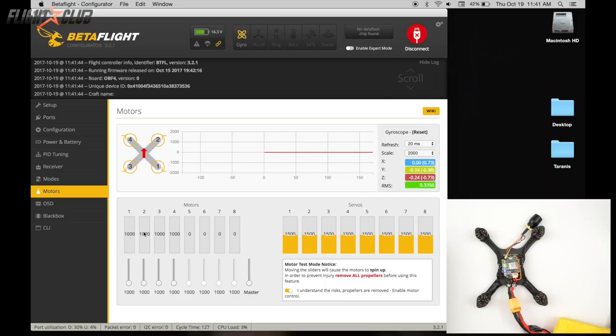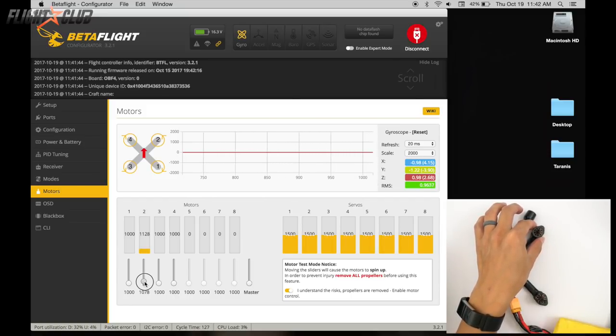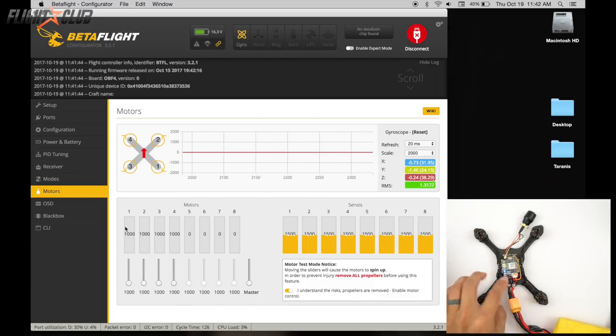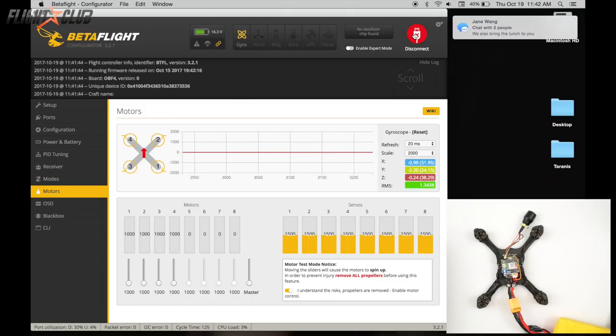In the motors tab, spin up each individual motor and make sure the channels correspond to the diagram. Motor 1 is the bottom right and should spin clockwise — it is. Motor 2 should be counterclockwise but it's spinning clockwise. Motor 3 should be counterclockwise but it's spinning clockwise. Motor 4 should be clockwise and it is. So motors 2 and 3 need to be reversed.